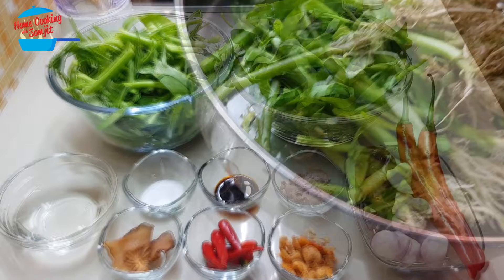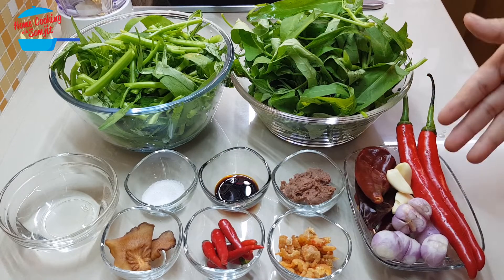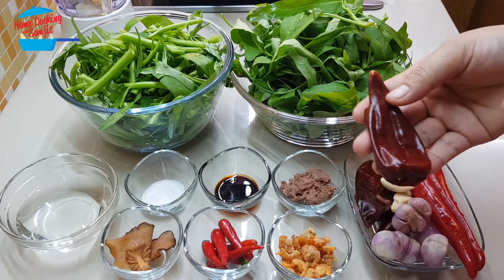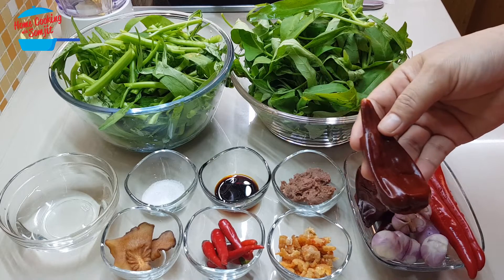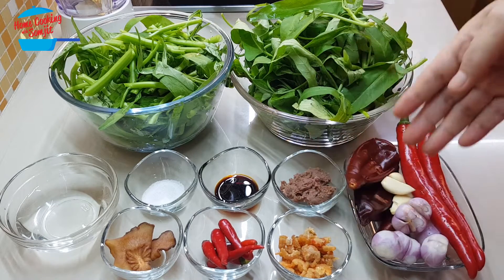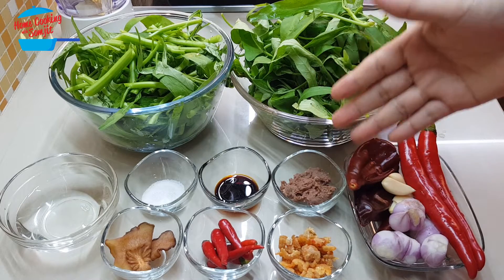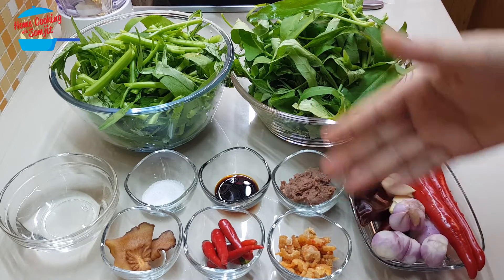For the ingredients we're going to blend: I have two pieces of red chili and three pieces of big red chili. This chili gives a very nice color but it's not spicy, so I use three pieces and soak them in water about 20 minutes before cooking. Then three cloves of garlic.